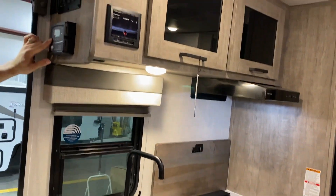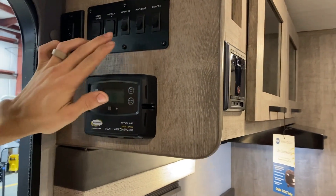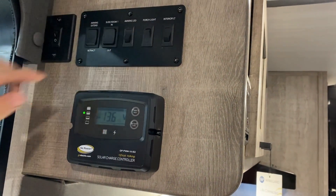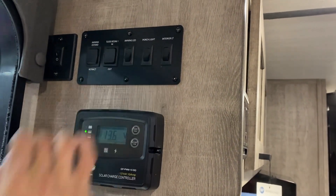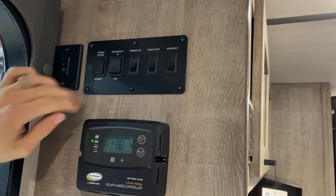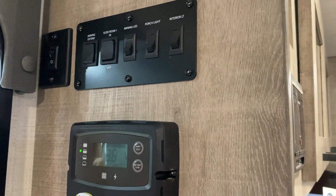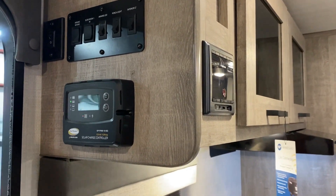And then this here will be a bottle opener right on the end. This here will be your solar controller — it is good for up to 100 watts of solar, and then that will show your battery voltage. Then interior lights will be here, porch light which is on the outside, your amber light, then your awning light right there. Slide room extend and retract, and your awning extend and retract. This Vingard switch right here is not in working order — that is an option you can add to get a Wi-Fi extender put in.